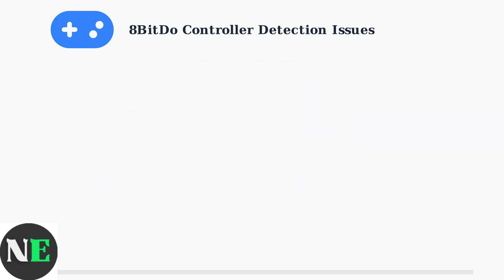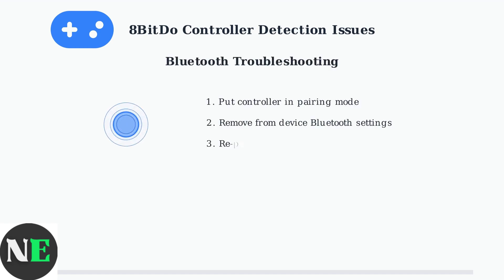Bluetooth connections require additional troubleshooting steps. For Bluetooth issues, start by putting your controller in pairing mode. Remove it from your device's Bluetooth settings, then re-pair it completely. Keep the devices close to ensure a strong connection.